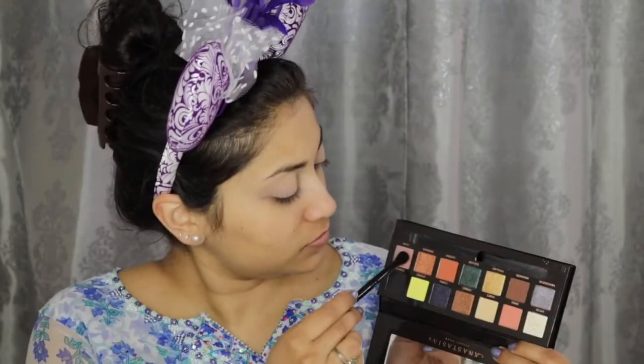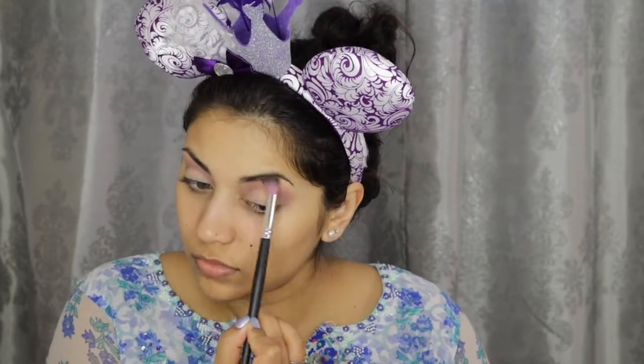So first I'm using this Lorac Behind the Scenes eye primer to prime my lids. Then I'm setting that down with the shade Desert Sand from my Huda Beauty Desert Dusk palette. For my crease shade, I'm going to use Lure from the Anastasia Beverly Hills Prism palette. To blow out the look a bit more and buff away any harsh edges, I used the shade Nectar from my Lorac Pro 2 palette.